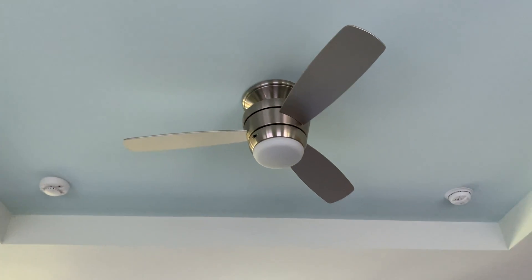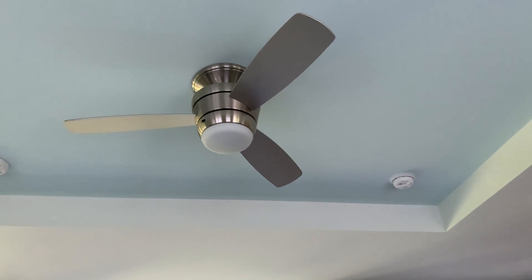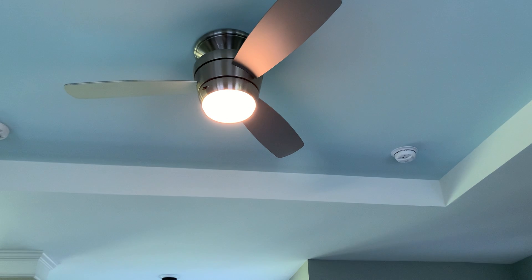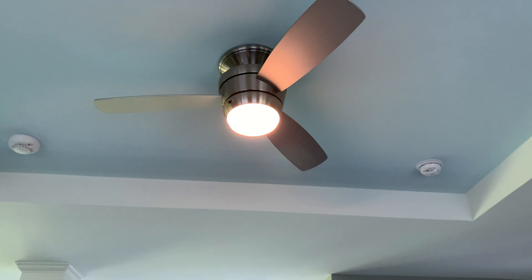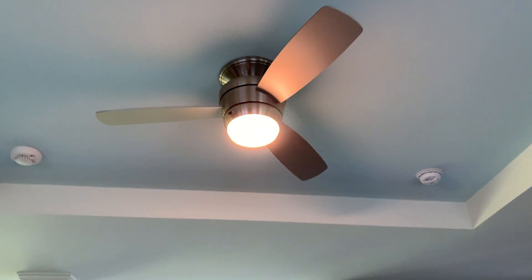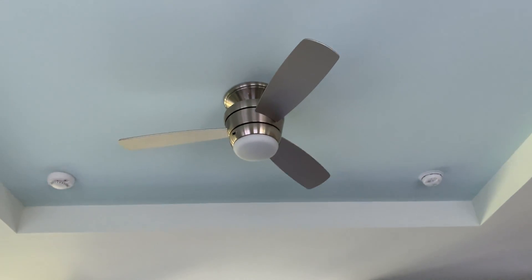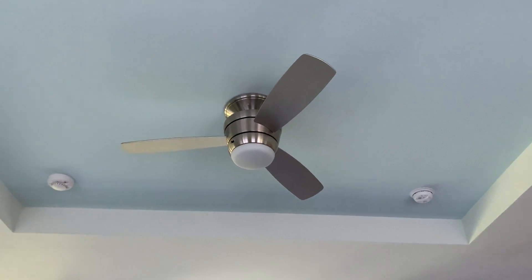Here's the Harbor Breeze Mazon ceiling fan, starting off with the light kit. It does dim. This is installed in my new house.